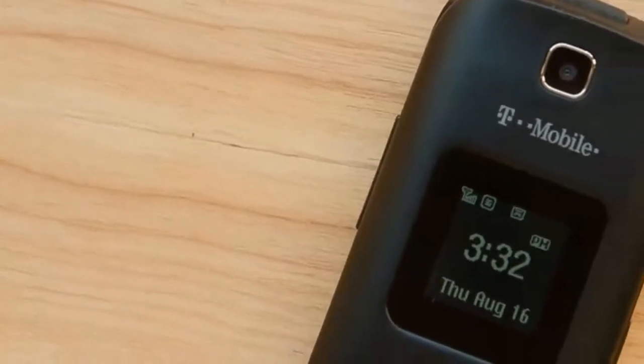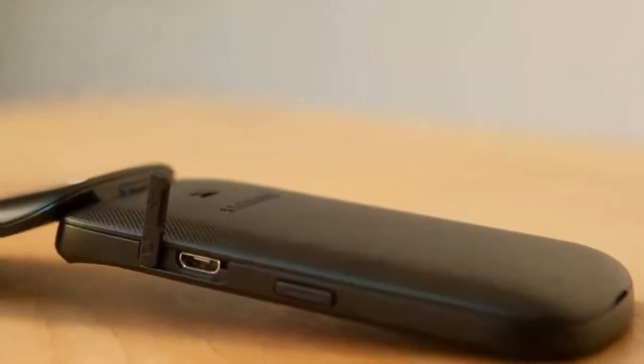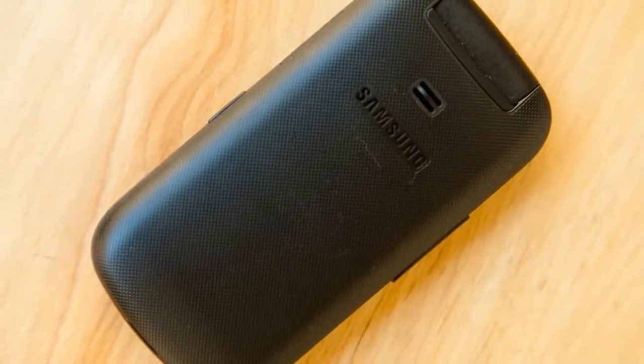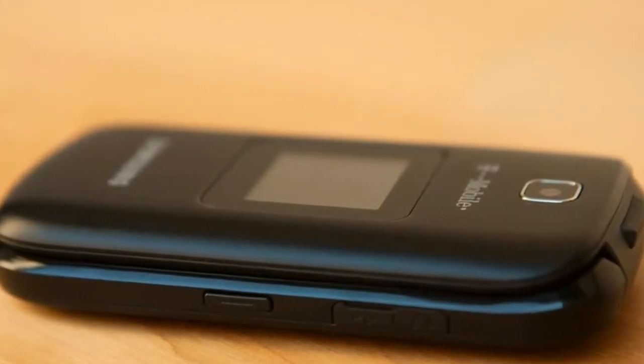Simple flip phones like T-Mobile's Samsung T159 remain relevant for one primary purpose: placing and taking calls. Lacking the pomp of smartphones packed to the gills, they had better at least get call quality right. T-Mobile's latest flip phone doesn't look like much — it's plain black and uninspiring to behold — but if you're looking for a phone that'll reach out and call someone, the Samsung T159 can do that.